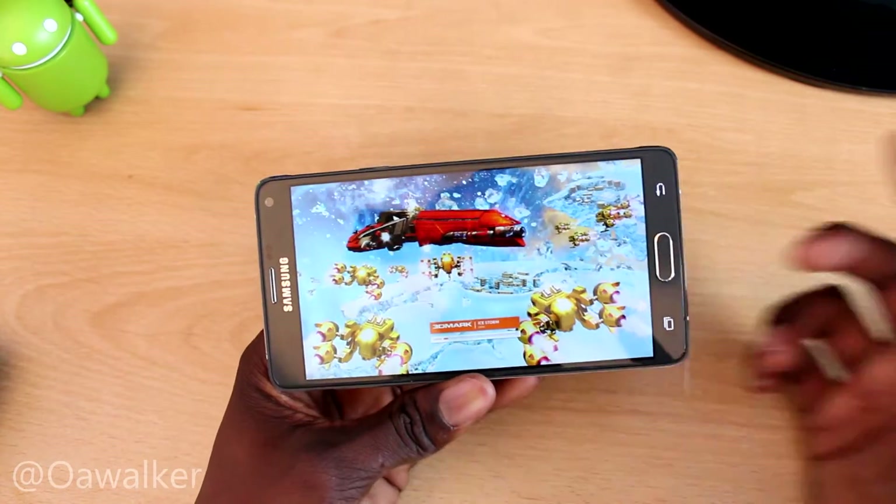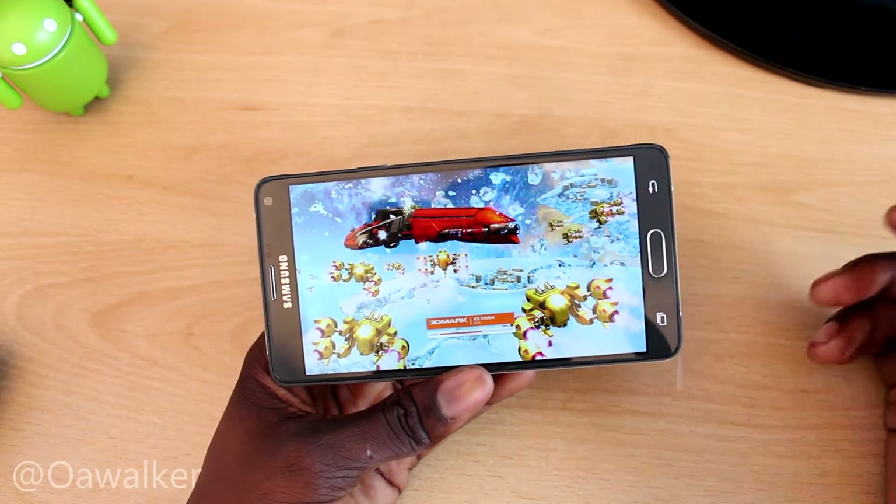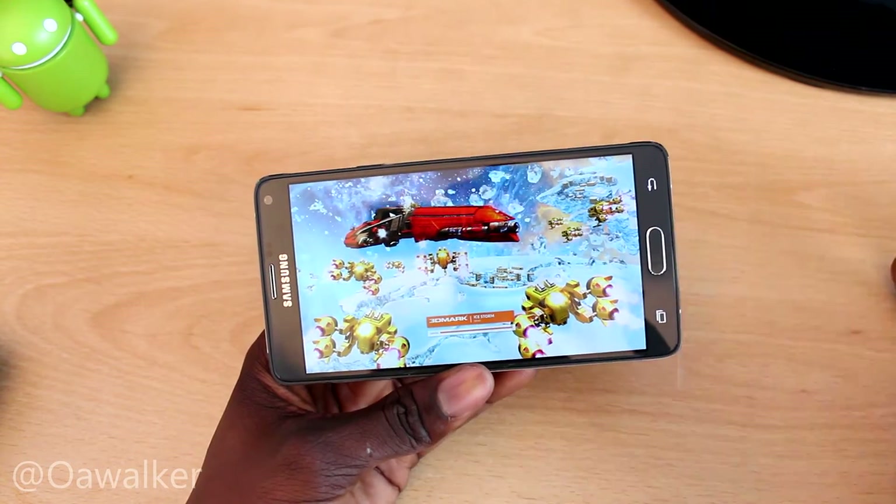We're just going to let this run through the test. Before running this application, I did close all other running applications. So enjoy the test.